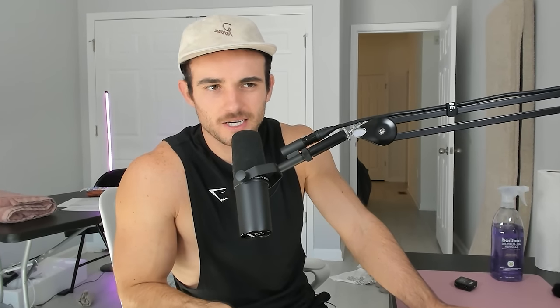How to fart quietly — a lot of people are probably looking this up in class. The two bad things about farting are the sound and the smell. To minimize the sound: cough loudly or make a loud noise to obscure it. To minimize the smell: walk as you fart — if you're passing by multiple people in multiple places, it's really hard to pin it on you. Within about 10 seconds people forget they smelled it anyway.